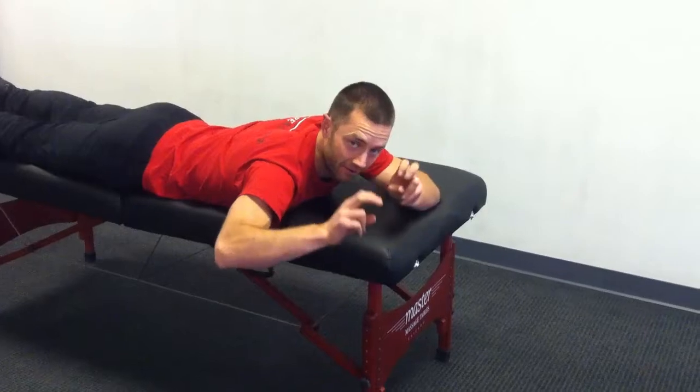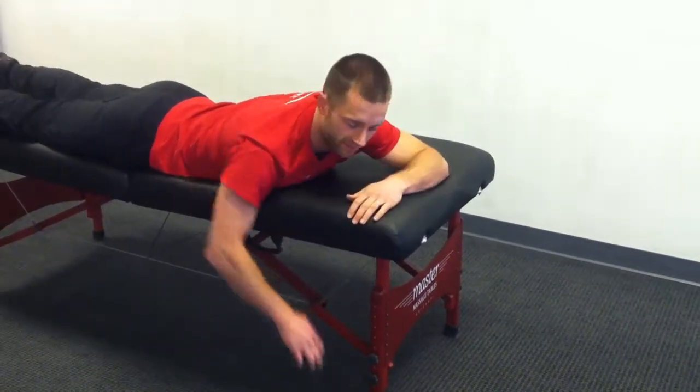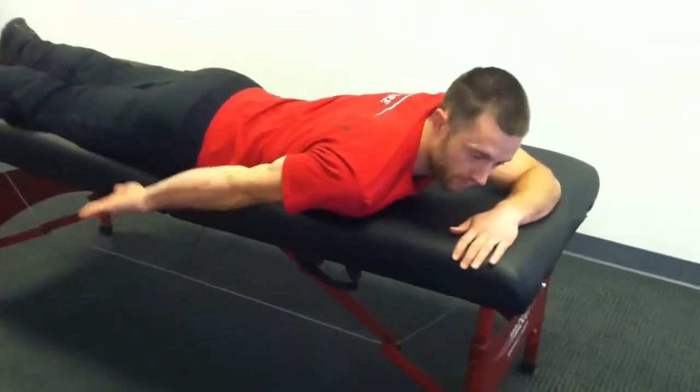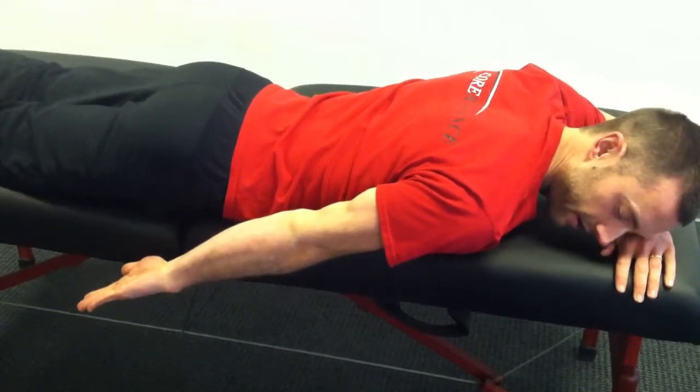So you're going to be working in the underground, basically underneath the table. There are three positions. The first one is back behind you — you want the elbow straight with the palm facing the ceiling. You can relax your head down or turn your head to the side.